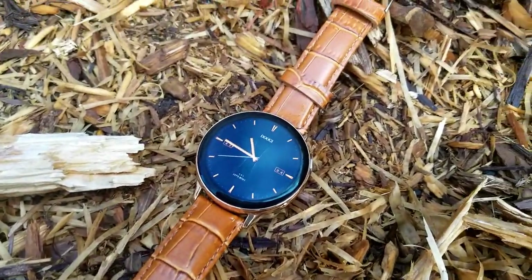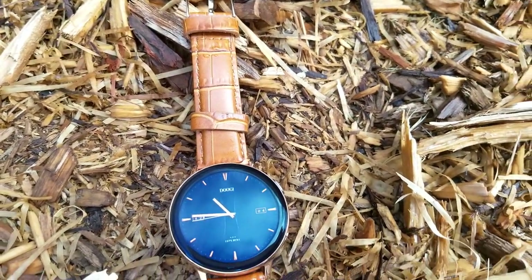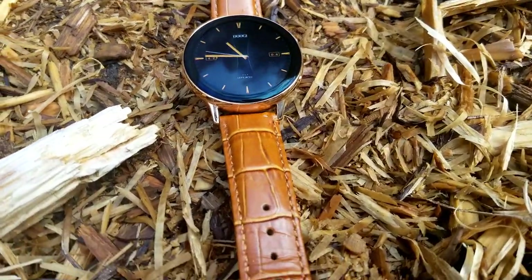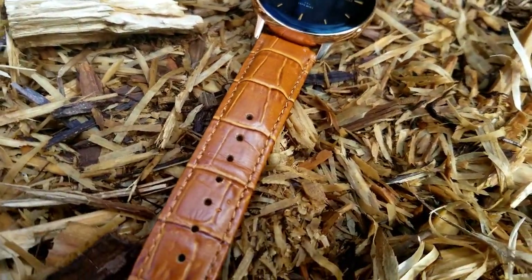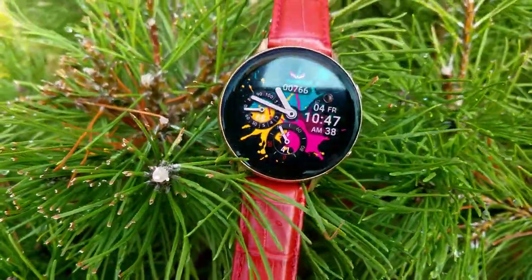Let me say a few words about these straps. Because they are leather, they come out a bit stiff out of the box just like any leather product. The more that you wear it, the more comfortable it becomes against your skin, so you are going to need to wear this for about three days before it really starts to soften up and mold to your wrist.